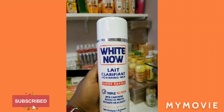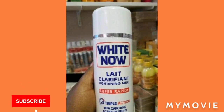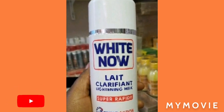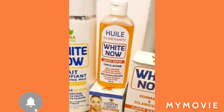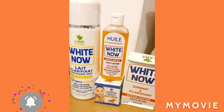Hey guys, welcome back to my YouTube channel. It's your girl Samantha, and in this video I'll be telling you about the White Now Lightning Milk Lotion and the product, so stay tuned guys. Please like, share, subscribe and comment down below. If you're new, welcome to my channel, and if you're always supporting me, welcome back guys.